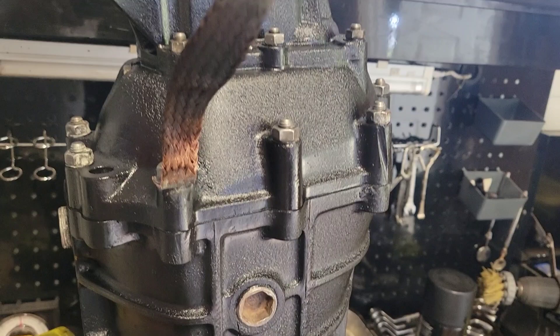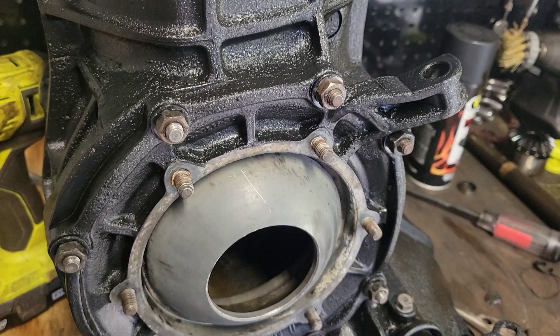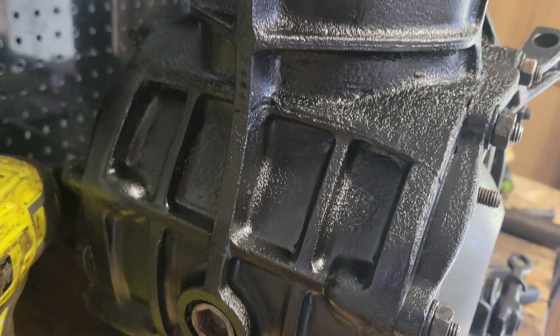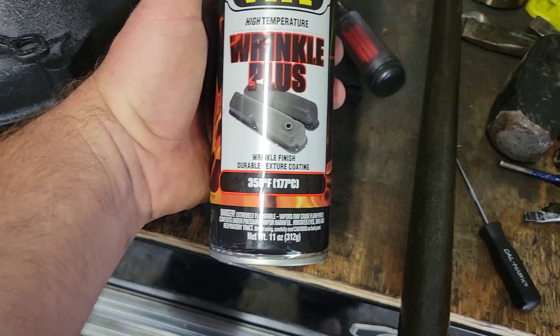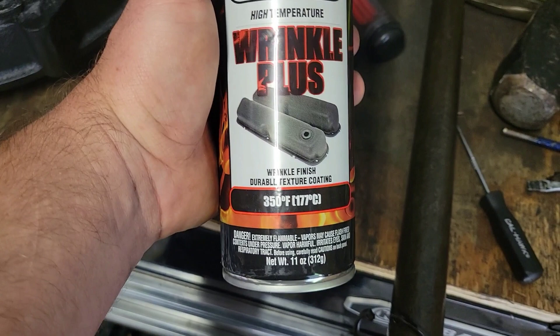Here we are after the paint — I think it turned out very well. This is a wrinkle coat paint; it is supposed to wrinkle up like that. I'm overall satisfied with it. This is the paint that we used — it's high temp. Maybe not necessary on the transmission, but it will be warmer than ambient air temperature most times. It's just their basic black paint; I don't know how many colors they make.